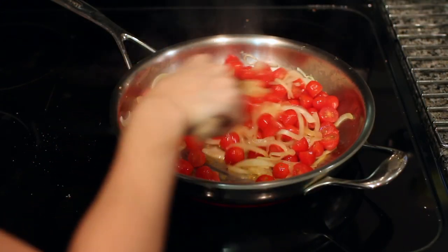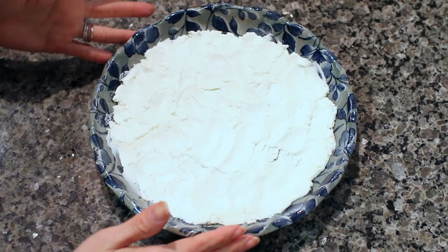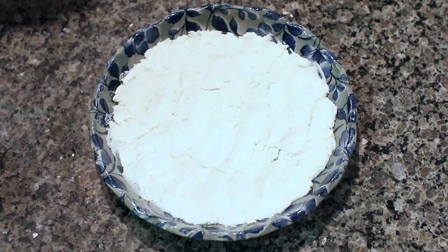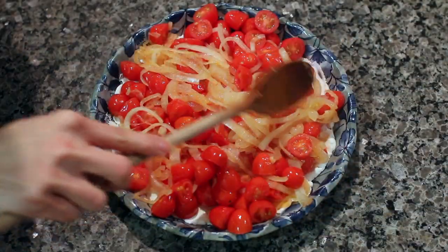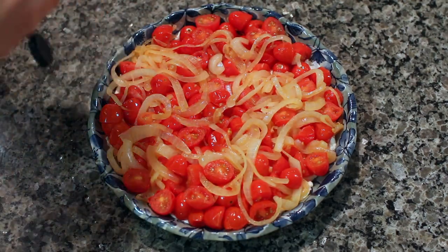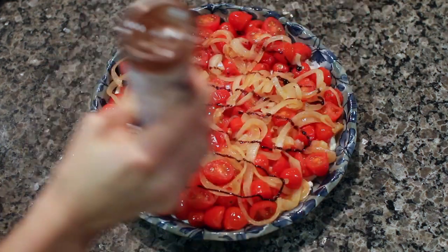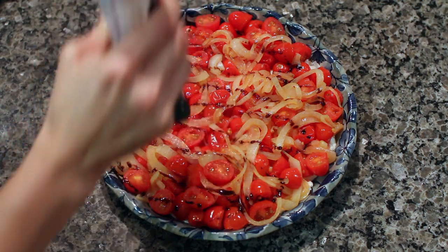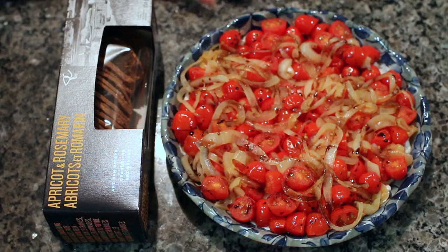It's been about eight minutes and this looks perfect. Here is the plate with the goat cheese spread out on it. I'm just going to tip the contents of the pan right on top and spread the onions and tomatoes out in an even layer. Once that's all done we're gonna go ahead and drizzle on some of the balsamic glaze. We like quite a bit of this but you may want to stick with a little drizzle. We're gonna do a bit more.